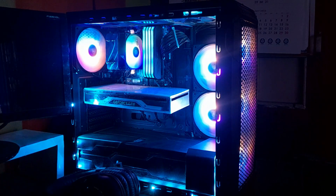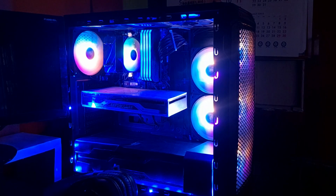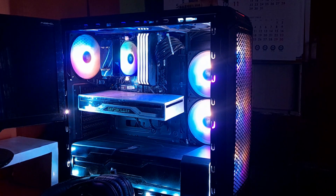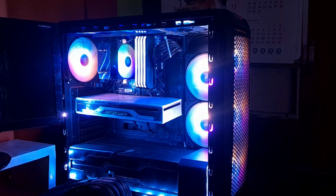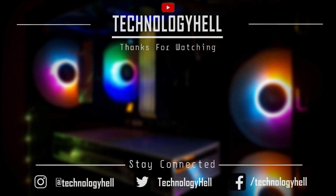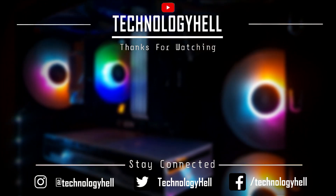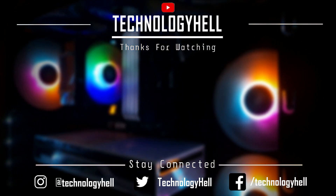That's all for this video. Hope you found it helpful and interesting, and I hope I cleared your doubts about buying your first aftermarket CPU cooler. If you have any queries, drop them in the comments and I'll reply soon. If you're new to the channel, stay subscribed as we'll be testing more CPU coolers in the upcoming days. Thanks for watching — we'll see you next time.